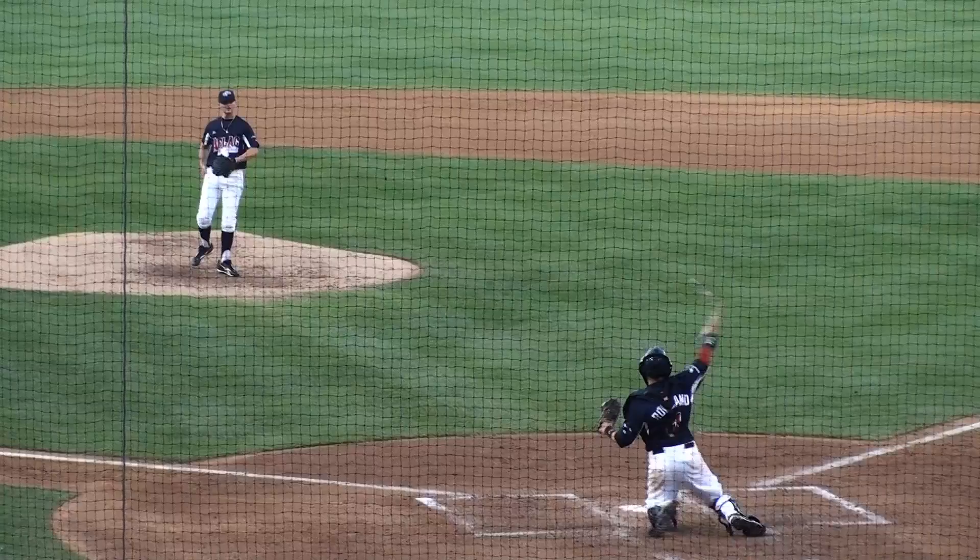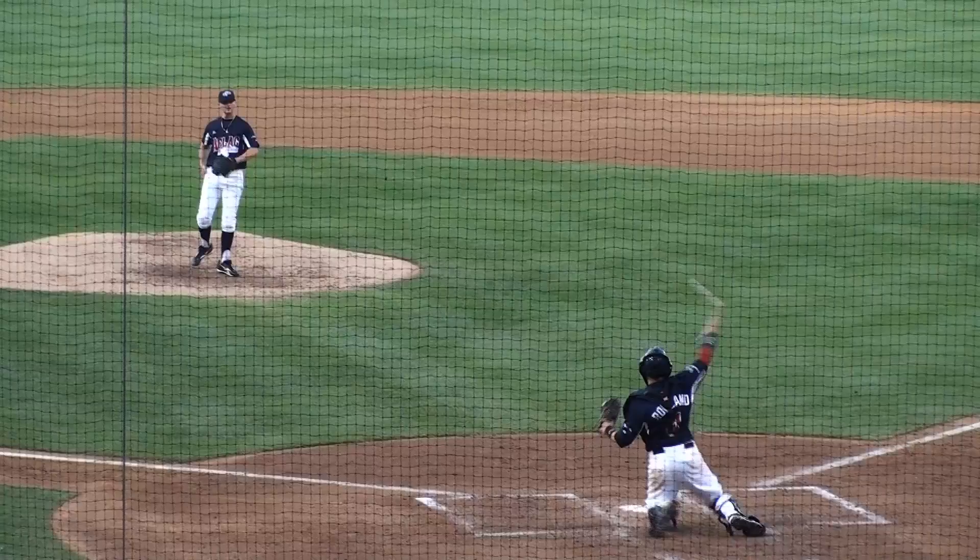The new center fielder is number 23, Jacoby Jones. In left field, number 7, Michael Cullin. And now pitching, number 14, Marston Whitson.